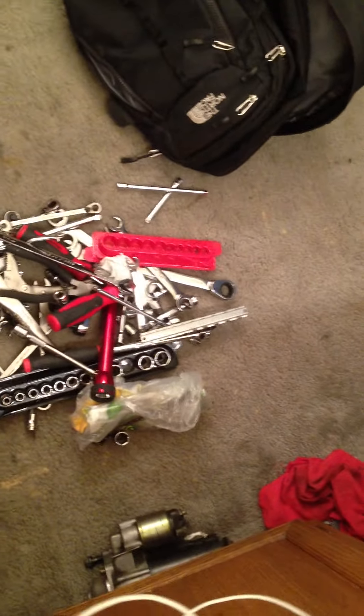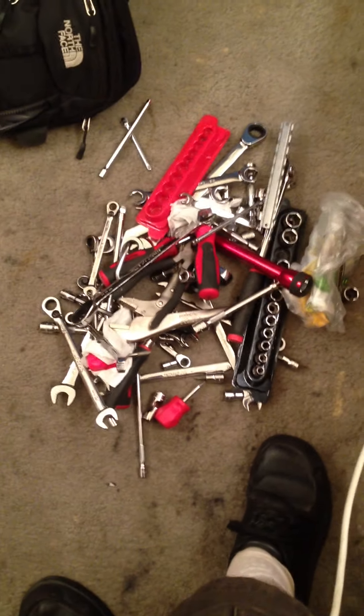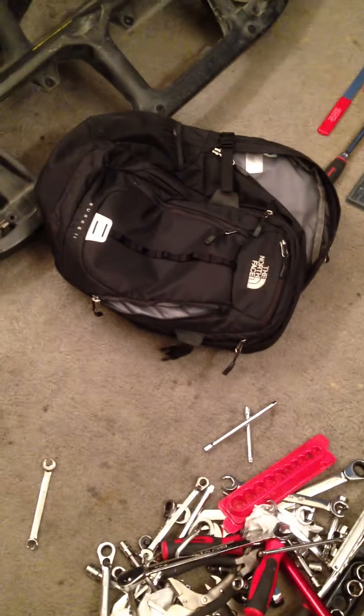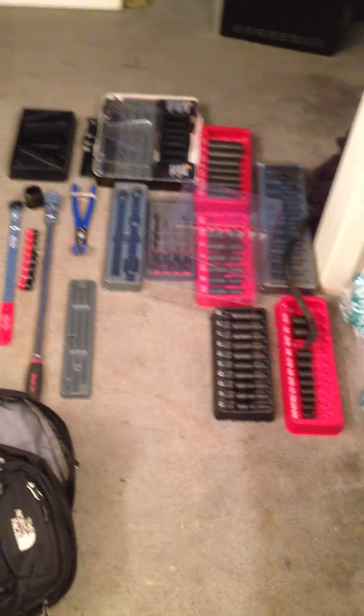This right here is nothing but pure Snap-on, and it's the end result of what you end up having to take to a junkyard to get everything you need. I put it in my backpack and go, and this over here is the stuff that I did not take — I'll show you.